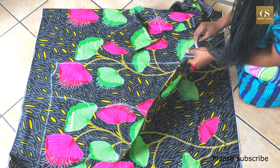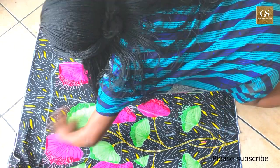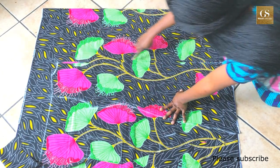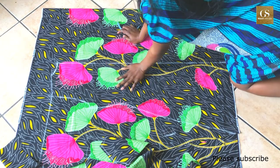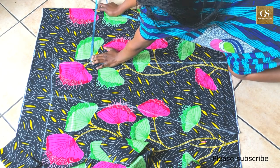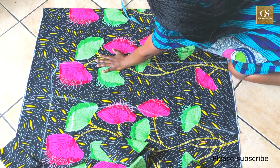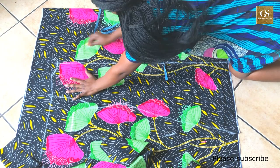Now to construct the front of the jacket: fold your fabric into two, then place the back pattern on it and outline it. We're using the same pattern for front and back with some alterations. On the right-hand side of the fabric I have about 15 inches of space — you must leave that space because that's what we'll use to construct the waterfall effect.